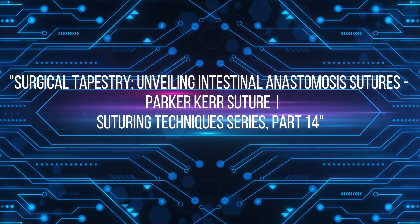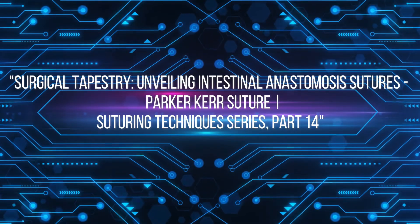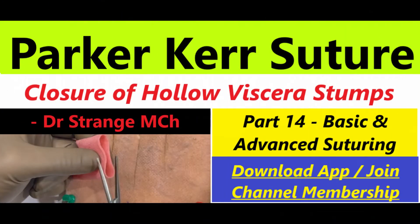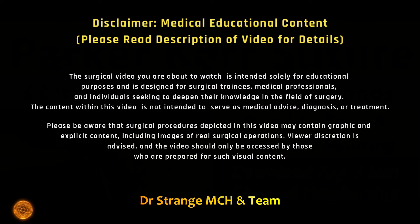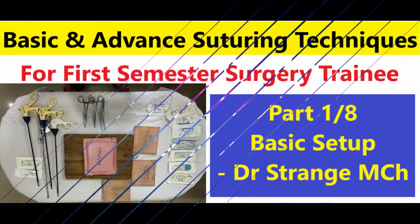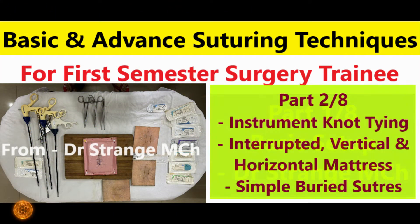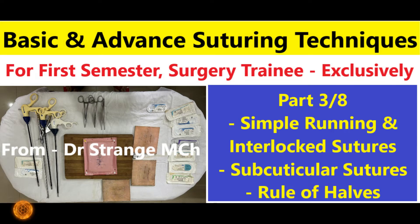Welcome back aspiring surgeons and friends to our 14th installment of this comprehensive video series on suturing technique. If you have been following our journey from the basic to advanced, you are already equipped with a solid foundation. Today we are taking it a step further, exploring some of the most essential and must-have techniques in your armamentarium — that is the Parker-Kerr suture.